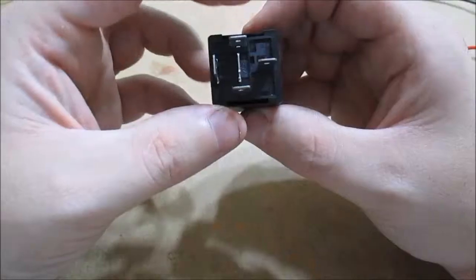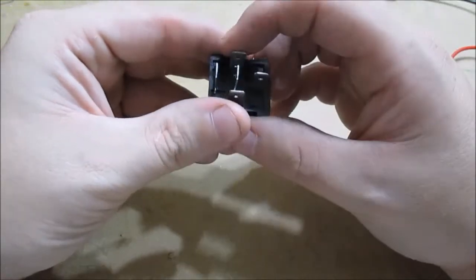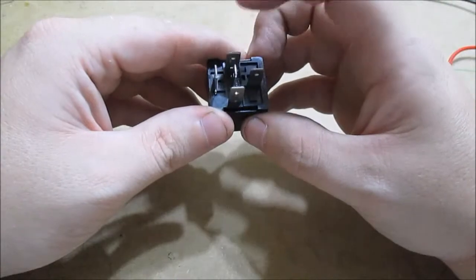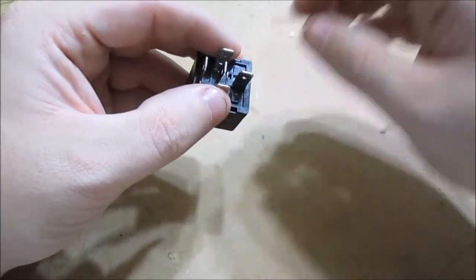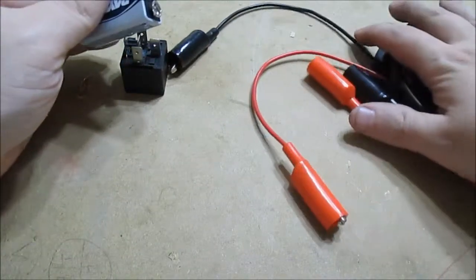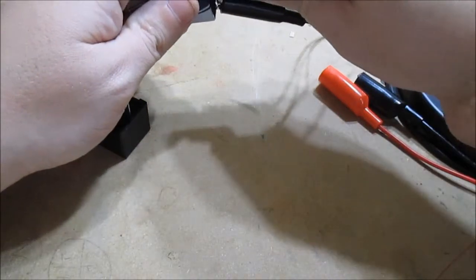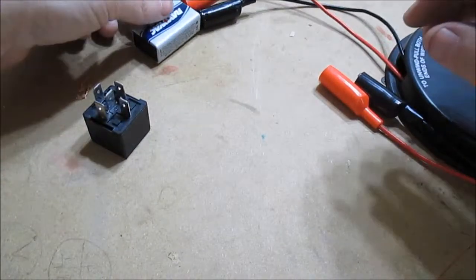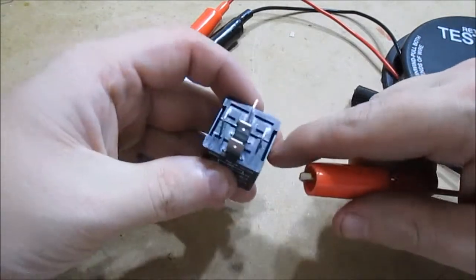Anyway, let's get to the actual relay. This here is your coil, this here is your switch. To test your coil, just hook up power to it — put a positive and a negative on the coil terminals. I usually do this on the car, but since I'm inside I'm just going to use a 9-volt battery. Hook up power — one there, one there — then take your other leads, hook them up to the coil, and listen for a click. If it's working it'll change states.